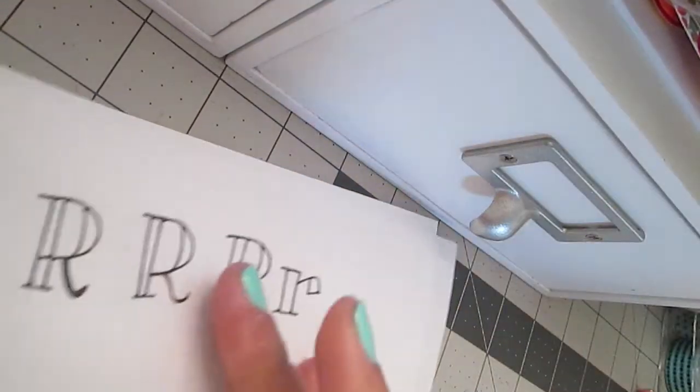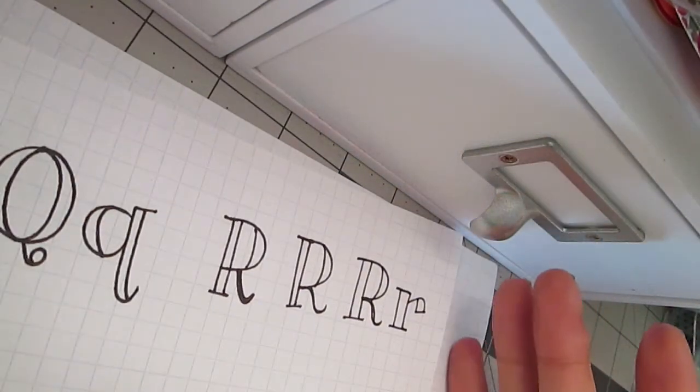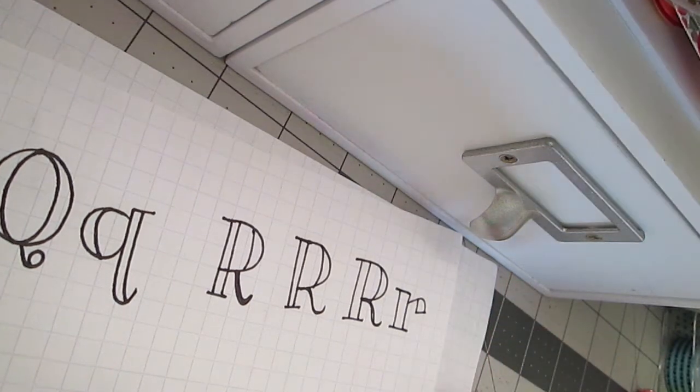For the lowercase r, it's pretty simple. You draw your line, add your serif, and then go in like that. Then you just add the rest. And there we go — the sad letters that got misplaced last time.